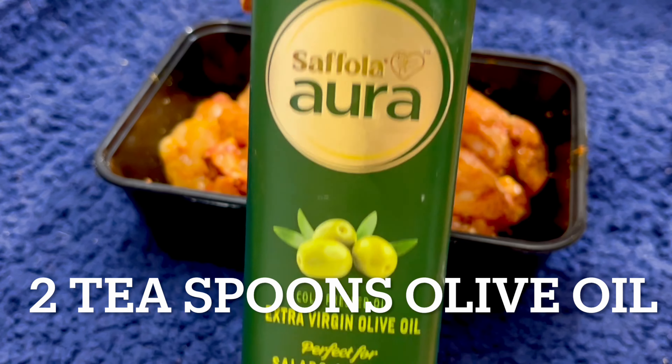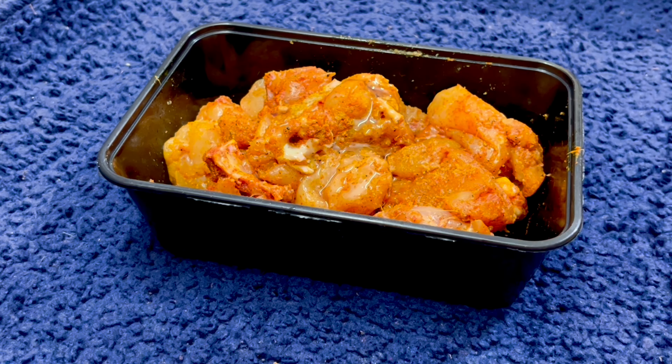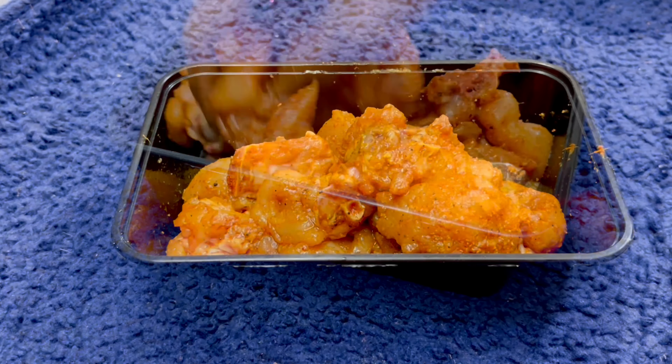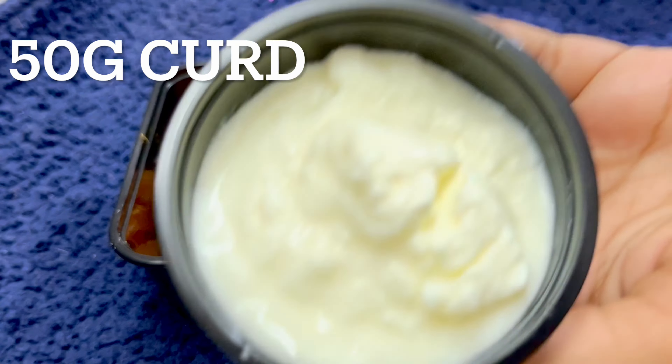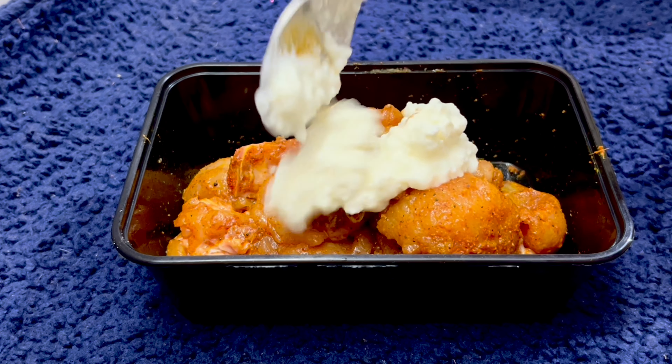Add 2 tablespoons of olive oil. Add 50 grams of chicken and mix.